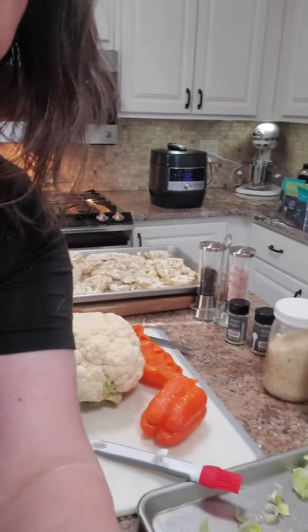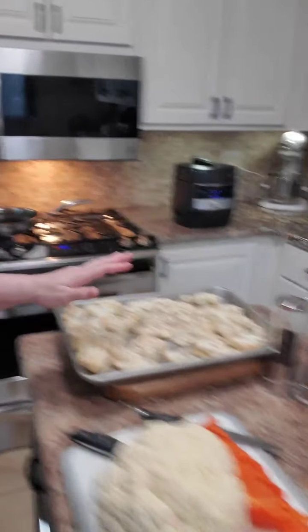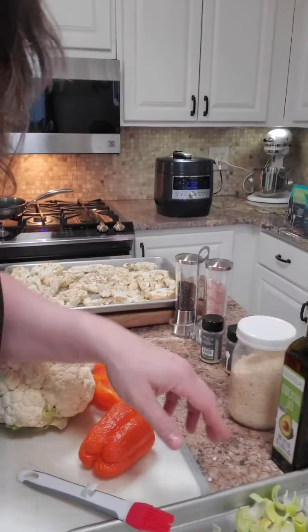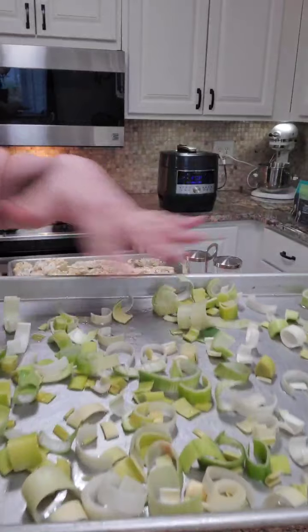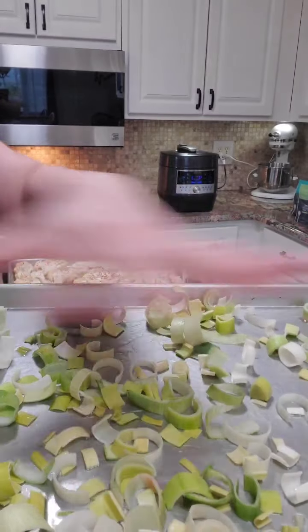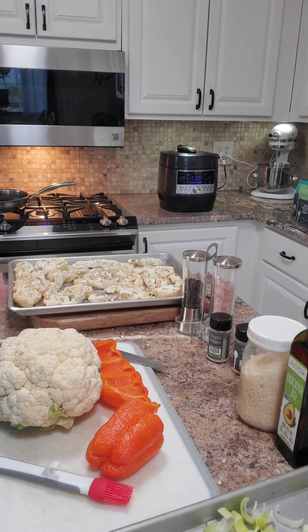I'm going to show you something. Here's what I'm doing - this sheet pan I've already partially done, and you can see it's got some nice brown bits on it. I've got avocado oil on the bottom and these are leeks, which I'm using to caramelize.